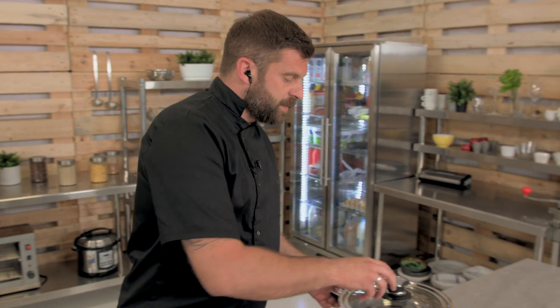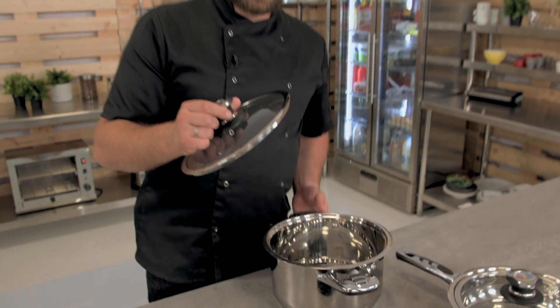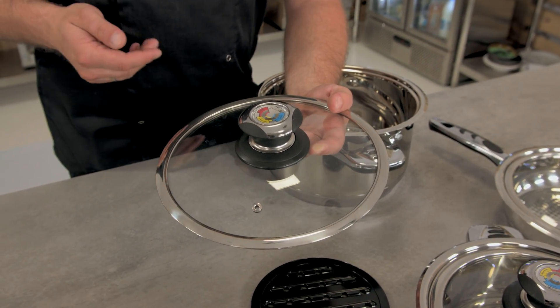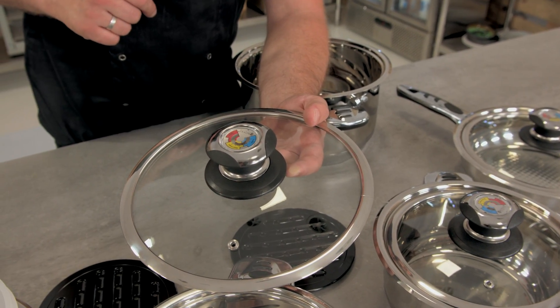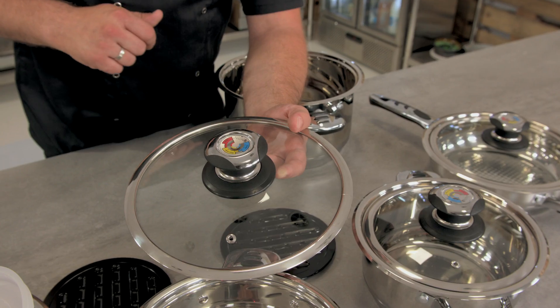So the 6-liter pot — each pot, by the way, comes with a fitting lid. Talking about the lid, it has a special vent on it so that will vent all the excess steam. It also has a plastic grip.